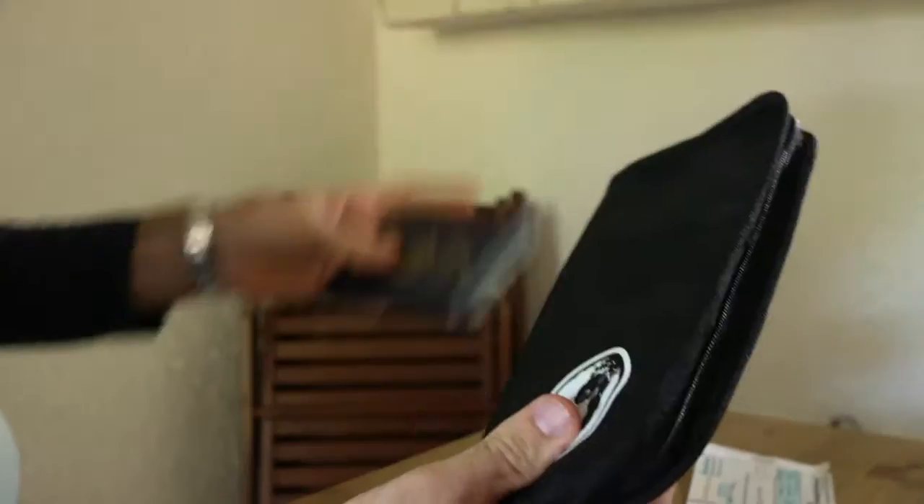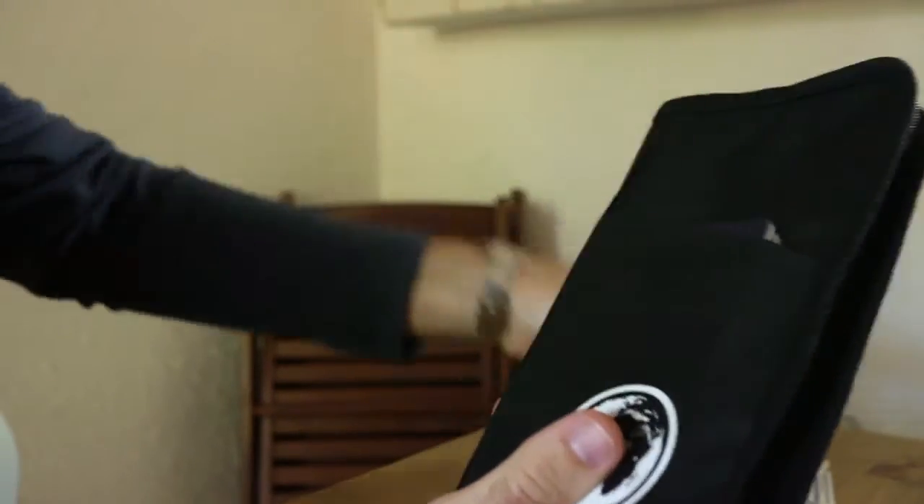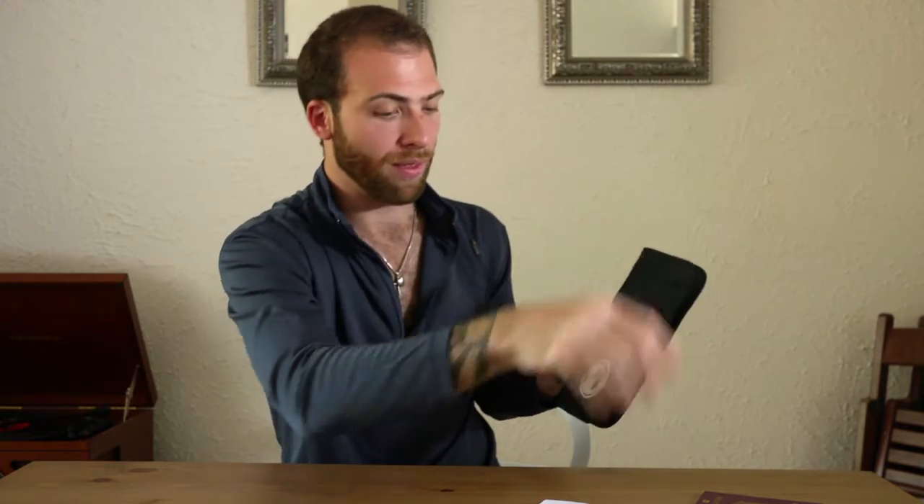On my last trip coming back from Malawi, what I did is I put my passports, all of them, out in the front pocket, just like this, and I put the US Customs forms right there with it.